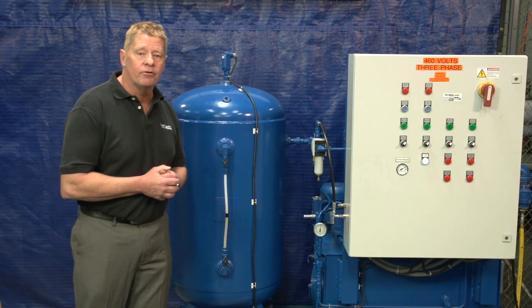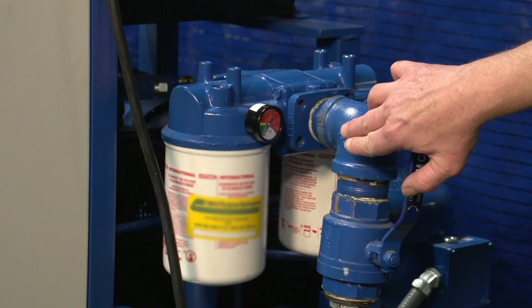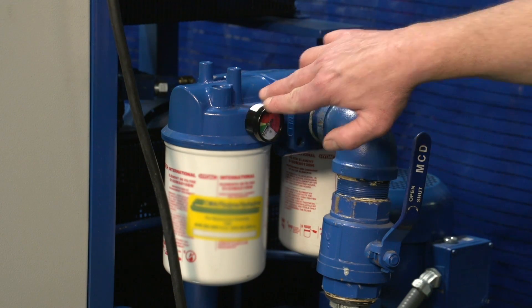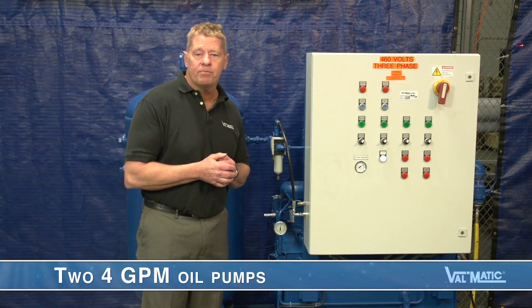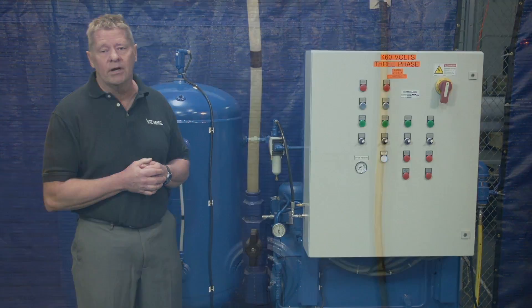The return oil from the valve cylinders is connected here. The oil is filtered before it returns to the sump. This unit has two 4 GPM oil pumps located in the sump tank powered by three-quarter horsepower electric motors, maintaining a set oil level in the pressurized tank.